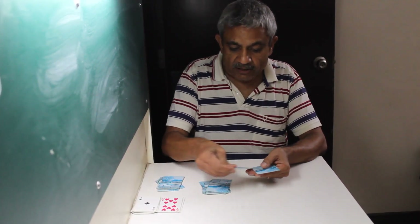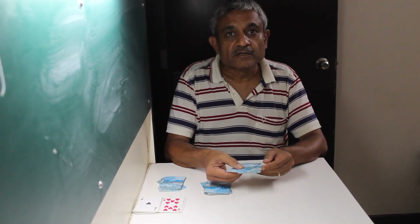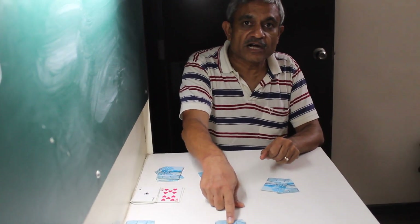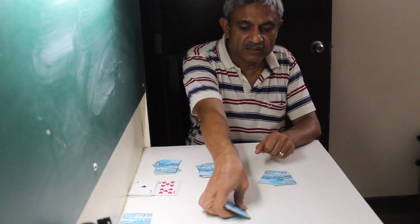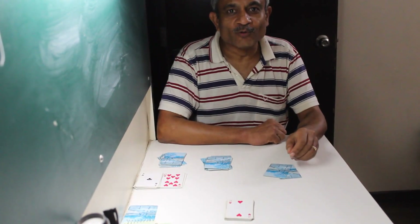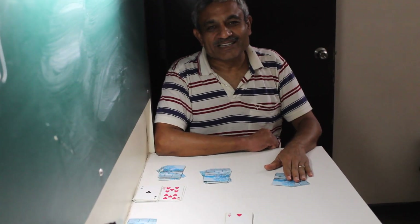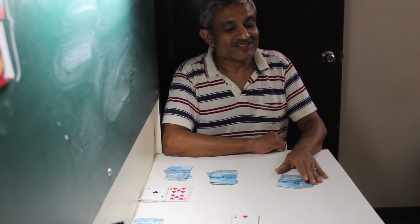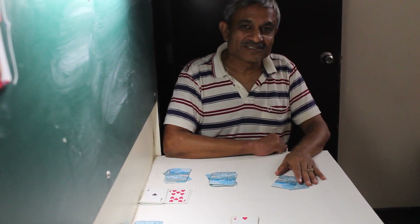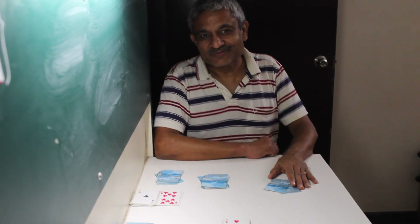I've got two cards left in my hand. Shall we turn the secret pile over and see what card is at the very bottom? The number is two — and we had two cards in hand! If you think this is a trick, well it is not — it is something to do with maths. Over to you, thank you!